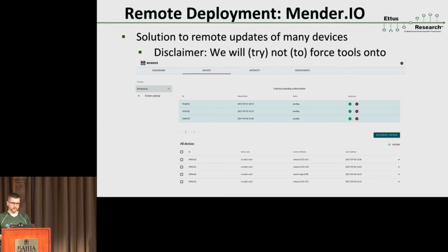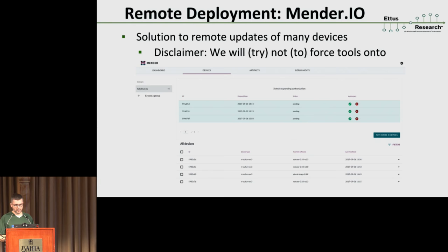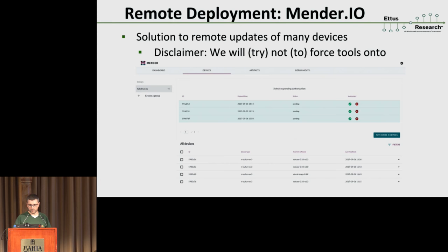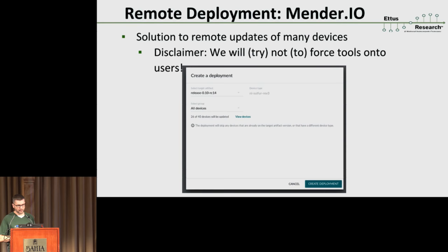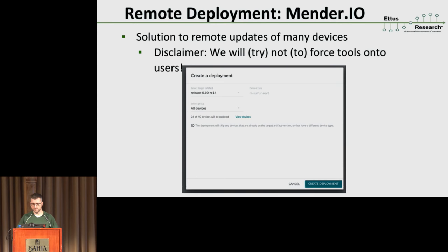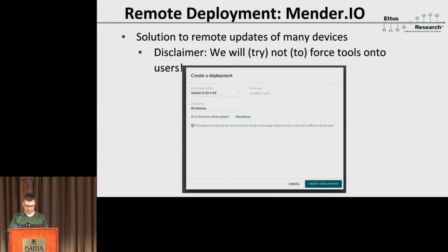One solution we'll definitely be supporting is called Mender. We've been playing around with it — it's a web-based front-end. You can see all your devices on the web, pick one out, and it'll give you more details about its particular configuration. Then you can say you want to deploy an update to a fleet or sub-fleet of devices. This is much nicer than manually updating files or typing into 40 tmux consoles at the same time. We generally try not to force a particular tool on users, but this is a suggested way of doing things, and it's been very useful for us in this rapid iteration phase.